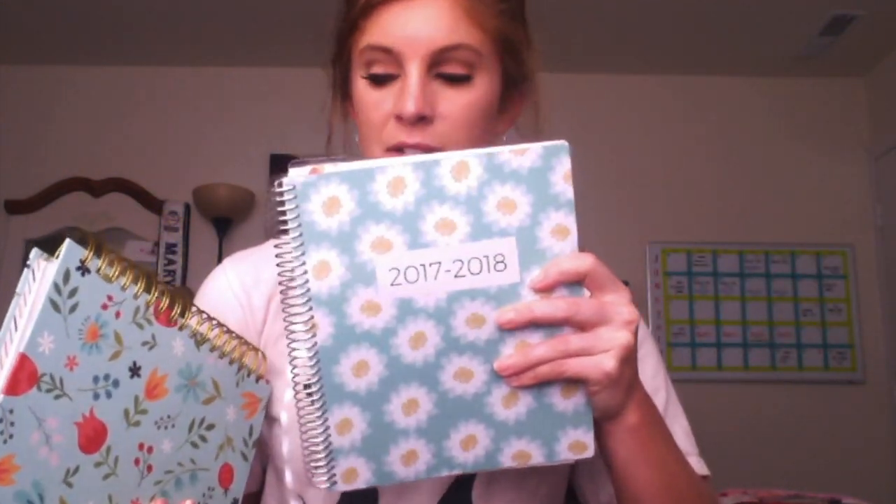That bulkiness depends on what extras you add into it, which leads me to my next comparison. The Plum Paper teacher planner has room for a lot of customizations — there's a bunch of things you can add or take out. You can customize your subjects for the teacher planner section, add in fitness sections, extra notes pages, to-do lists, all of that stuff, within a certain number of pages.